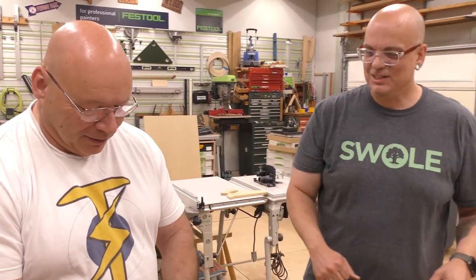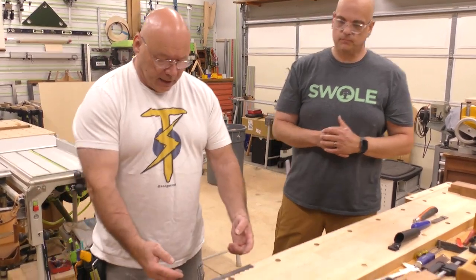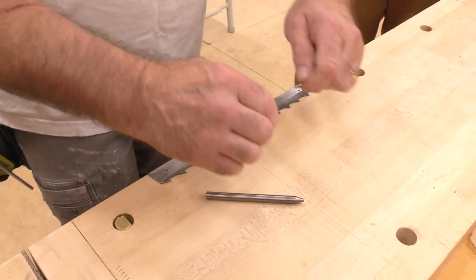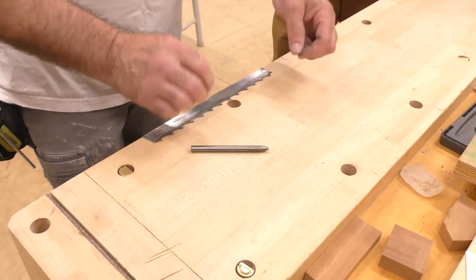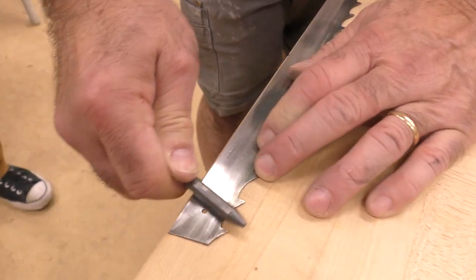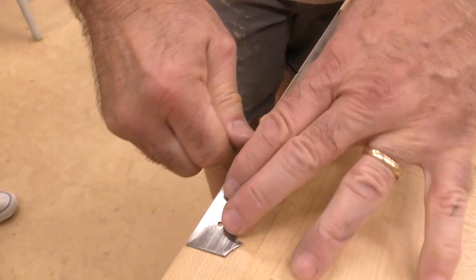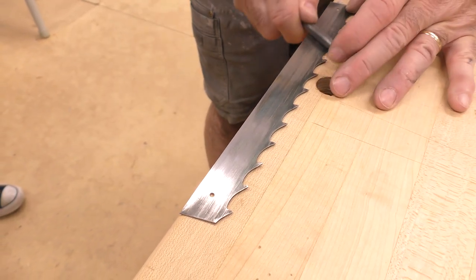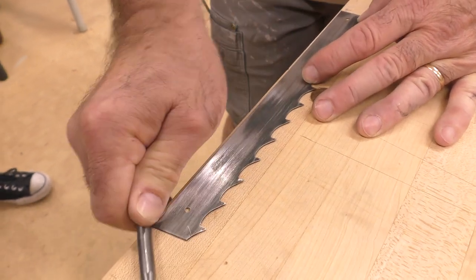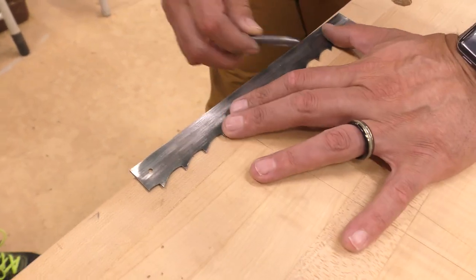Now we've got to put a burr on it. Like in that first video we did a couple of years ago — cabinet scraper 101 — we've got to take this piece of steel, pull the steel out, then take it with this burnisher, push it out, and then put it at an angle. We'll do that in the vise. First you've got to pull the steel. I'll just do it like this — it's very subtle. What you're doing is taking that 90-degree edge and pushing the steel out. I'll go back and pull it, make sure it's on a good surface. I always count five swipes.